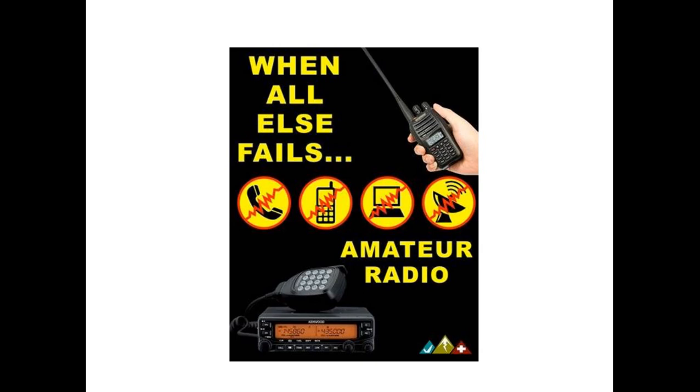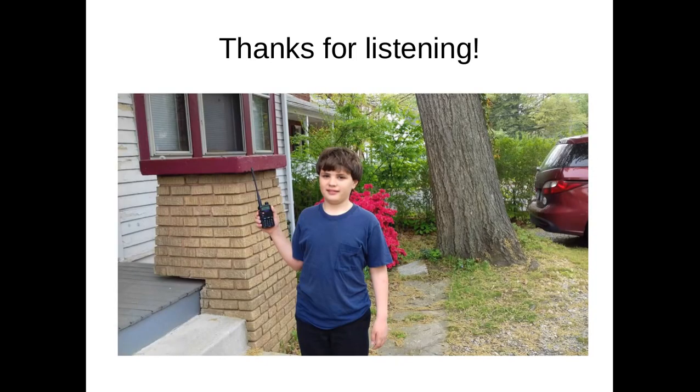Whenever cell phone towers are hit by hurricanes or tornadoes, hams are the first ones to get their communications back up and running — this is why hams are so important in emergencies. Ham radio is a fun and exciting hobby, and it's very useful in emergencies. I hope you will consider learning more about it. If you have any questions, just ask me. Thanks for listening to my video. This is Edwin, 73s, KC3JBY, clear.